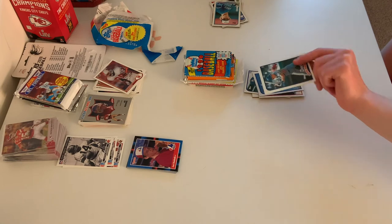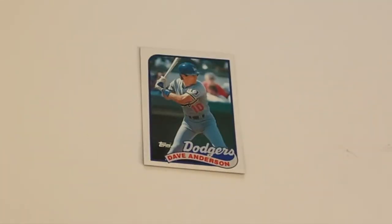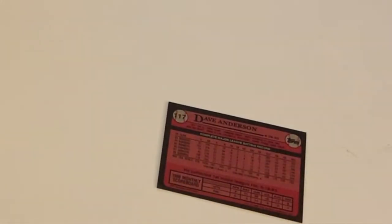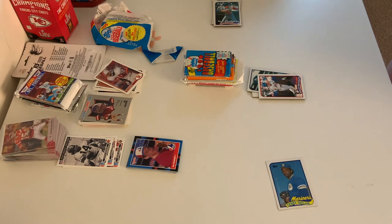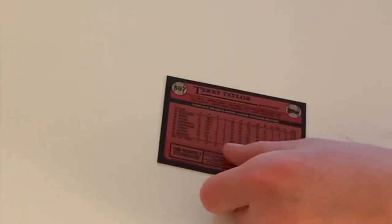Coming up next is another Dodger — David Anderson. On the back it shows he can play third or shortstop. We have Terry Taylor, who played for the Mariners and was one of their many pitchers.